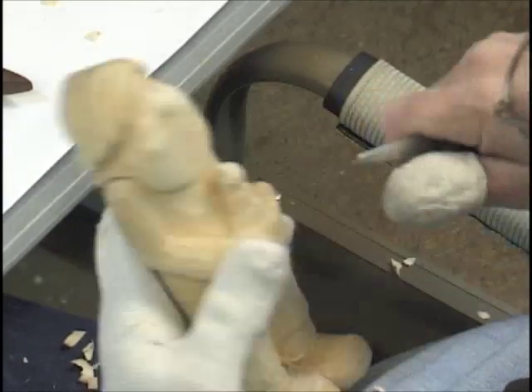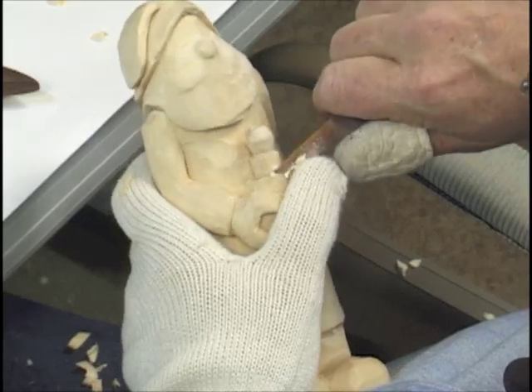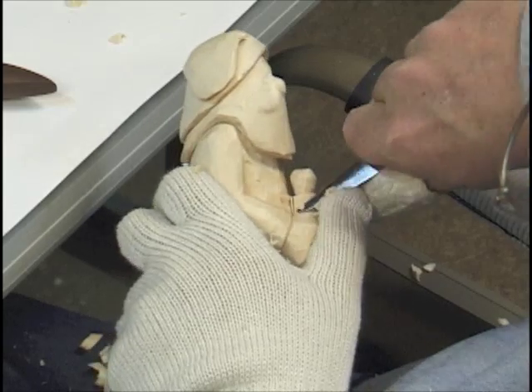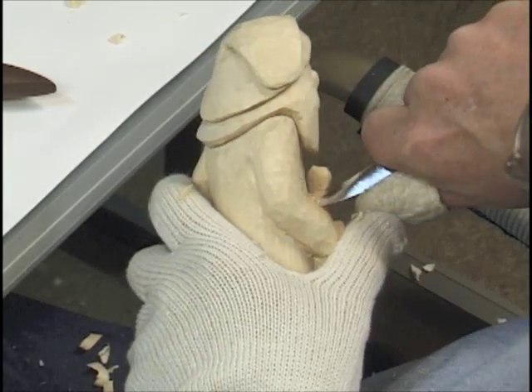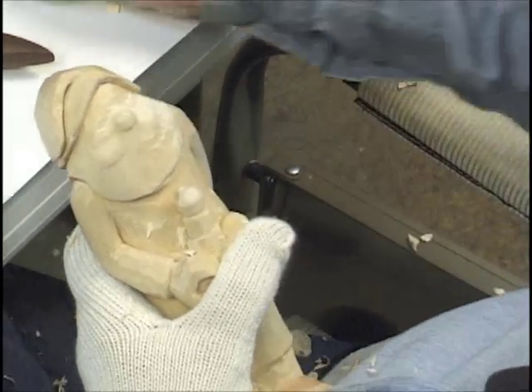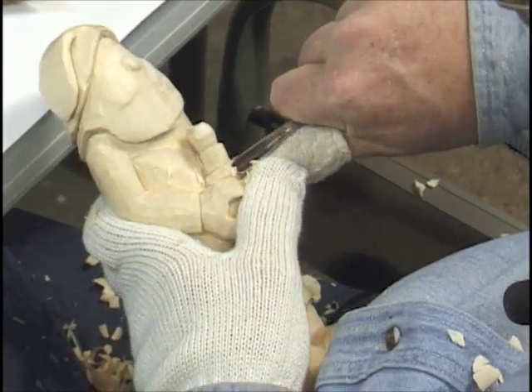Just going to round this stick off a little bit — the candlestick and the candlestick holder. Get it shaped up. I might even take this holder down just a little bit here, probably be better. We can take it down a little bit more right there.